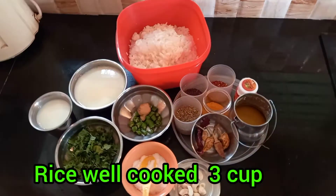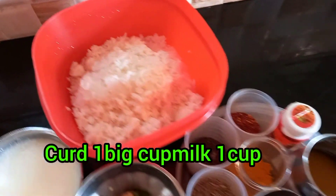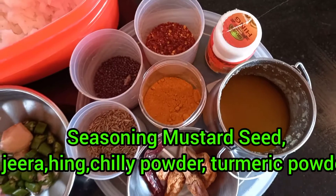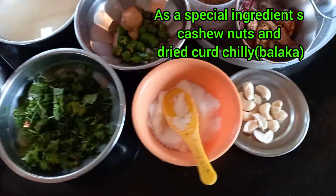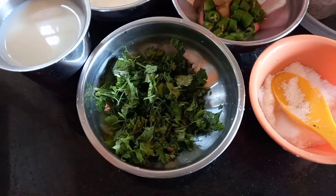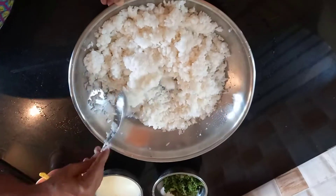For the ingredients required: well cooked rice 3 cups, curd 1 big cup, milk 1 cup, then green chillies little chopped, ginger smashed, green coriander little, salt little. Then the main ingredient — seasoning.